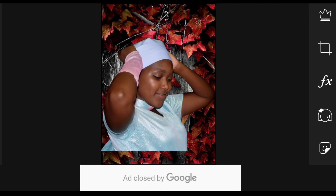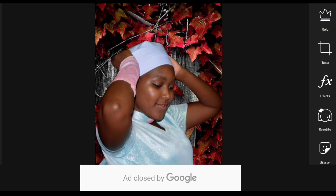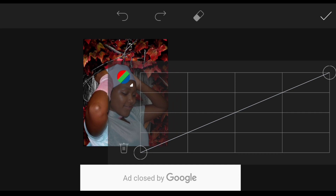Adjust to your own fit, click on Tools to crop it if necessary. Now click on Tools and select Curves so that you can balance the light between the portrait and the background. Adjust it to your own fit.